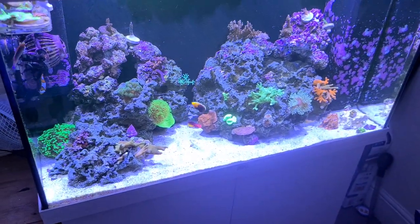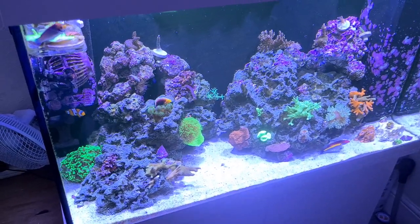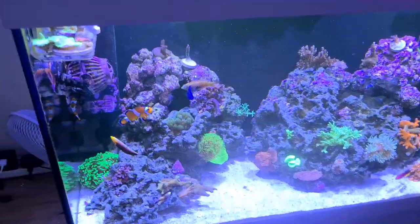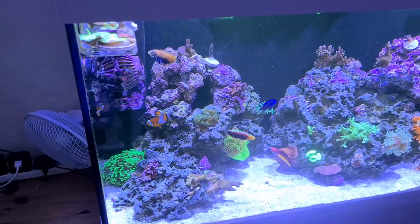Hey guys and welcome back to this week's update — quite a big one actually. I've added a lot of new corals, I think 10 frags of mainly acroporas, so I'm going to show you all in this video. I've also got a new frag rack as well I want to show, so let's jump right in.